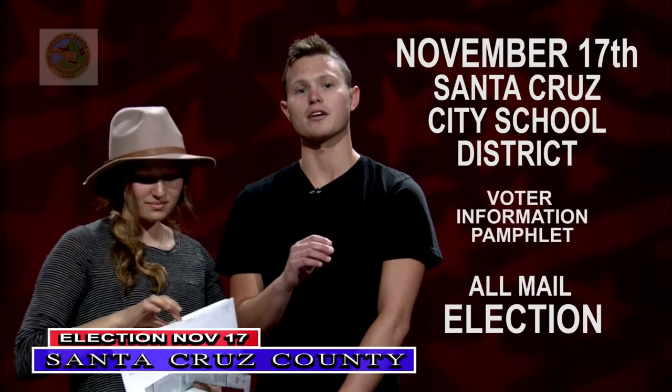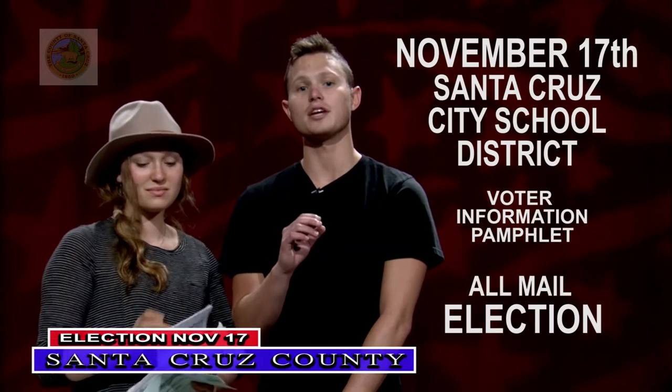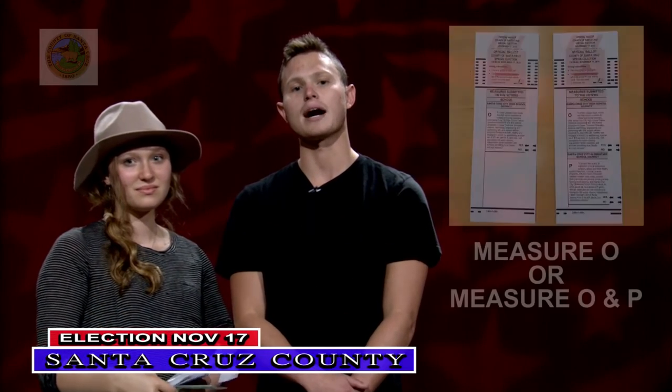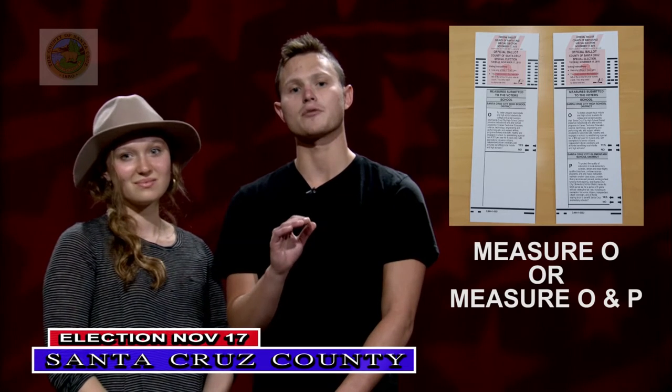The voter pamphlet mailed with the ballot was printed too small, so the printer's reissuing the pamphlets at the correct size in a separate mailing. Depending on where you live, you will get a ballot with either just Measure O or one with both Measure O and Measure P.